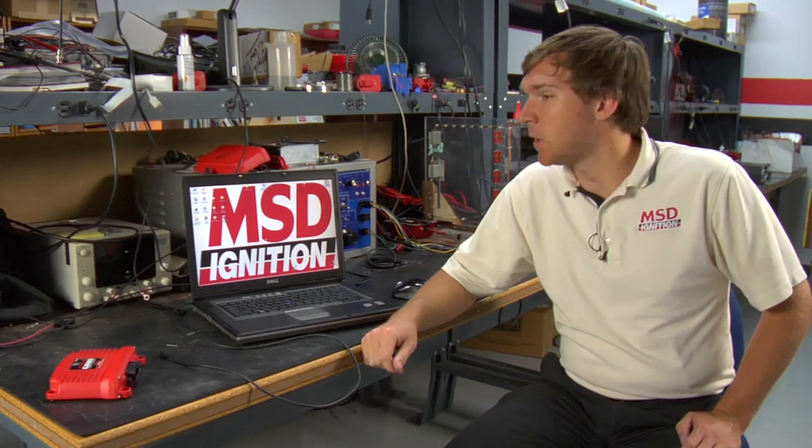Hi, this is Kyle Neeson with MSD Ignition and we're in one of the electronics labs in our facilities for research and development. This is right where the 7730 power grid was first made, and today I'm going to show you a little bit on how to make sure that unit is properly connected to your PC.